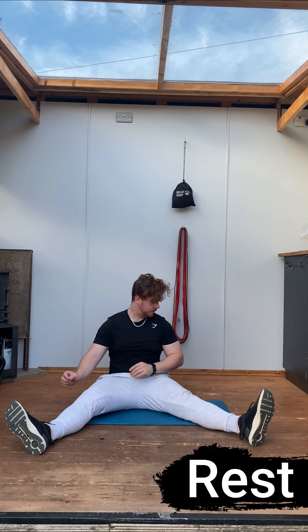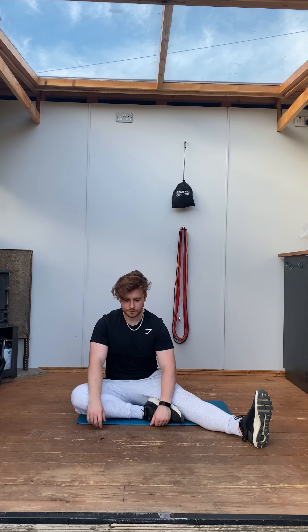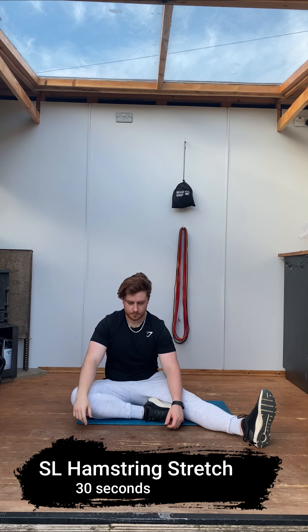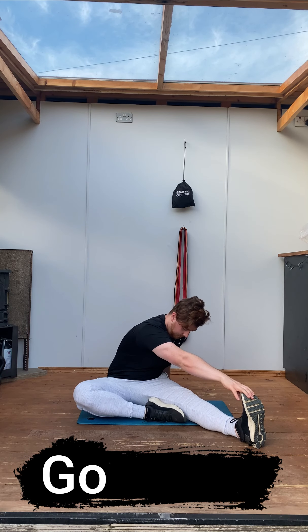The next stretch is going to be a single leg hamstring stretch once again, swapping the legs over, trying to keep that leg at a 90 degree angle from the body, 45 degrees outwards, and the toes pointed towards the face, using the opposite arm to reach and grab that foot the best you can.